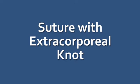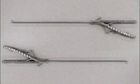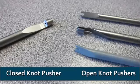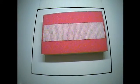Suture with Extracorporeal Knot. For this task, you will need the assembled trainer and monitor, trocars, two needle drivers or one needle driver and one Maryland dissector, one pair of endoscopic scissors, one Penrose drain with marked targets, one suture block, one open or closed knot pusher, one piece of 2-0 silk suture at least 90 centimeters in length, and a stopwatch. You will place the foam suture block onto the Velcro strip inside the black marked square on the bottom of the FLS trainer, so that the Velcro strip on the suture block is horizontal, with the foam side up.